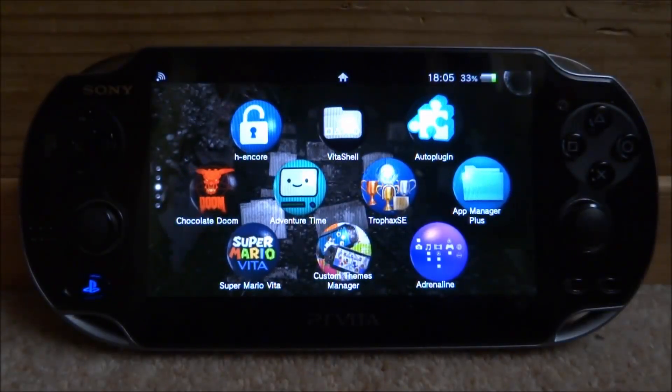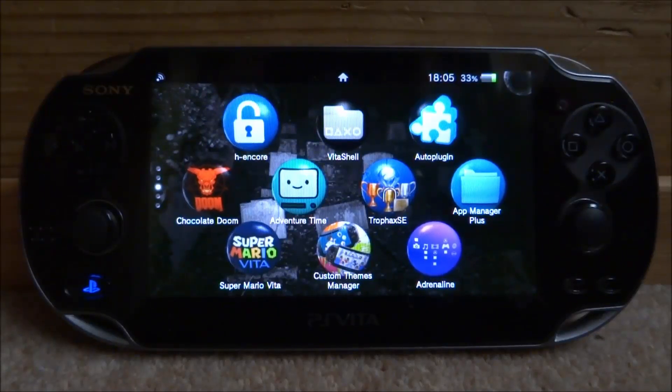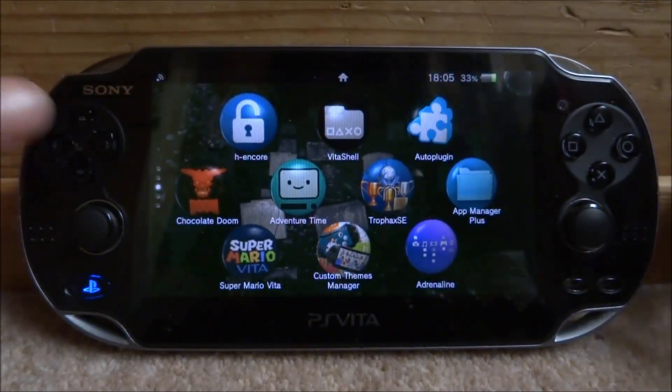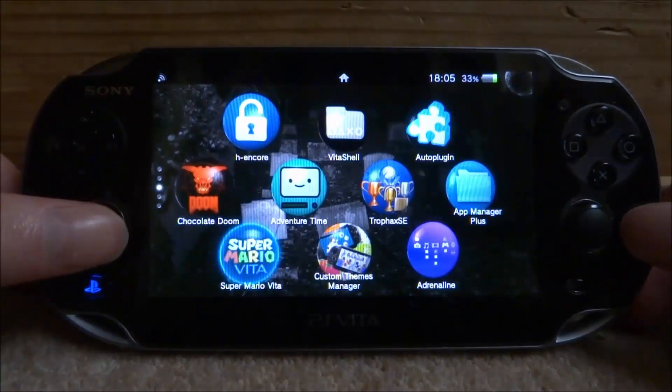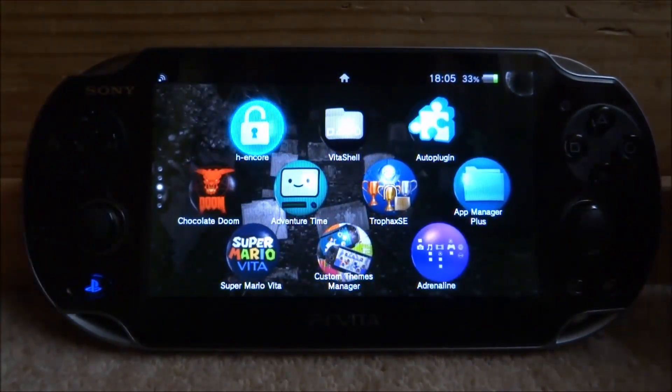Hi guys, Tech James here. In this video I'll be showing you how to get a ZX Spectrum emulator for your PlayStation Vita. This one is a lot better than the one you can use on RetroArch. I'm not really a fan of these types of games, but the emulator itself is very good.